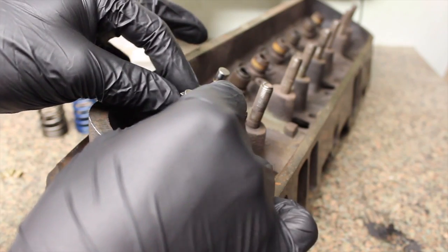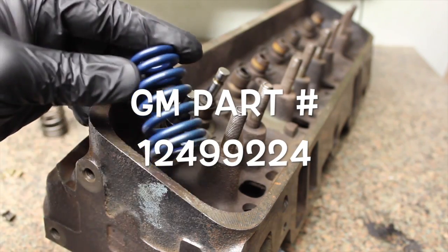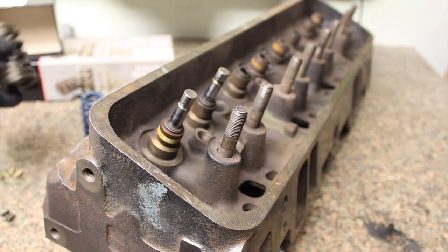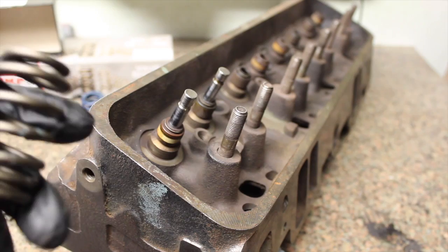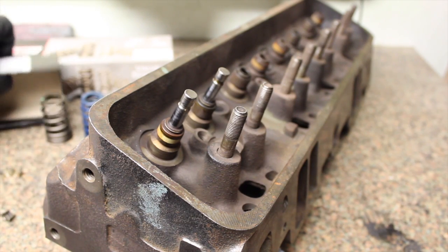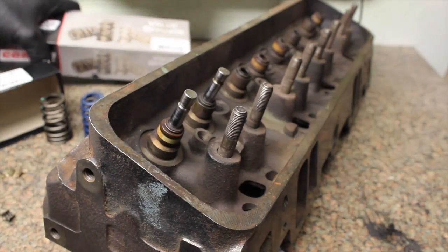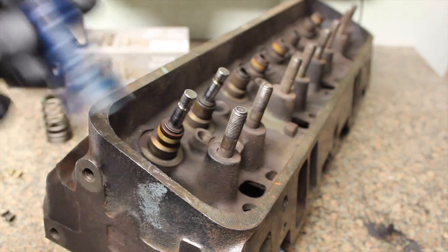Your options — which seem to be the standard — is to go to the blue LS6 spring, which works really well. There's also an option from Comp Cams, their beehive spring, which is very similar to the LS6 spring but with a little more seat pressure, open pressure, and a little more lift to coil bind. That spring part number is 26906-16 — I'll put it in the description, along with the part number for the GM Performance LS6 springs package of 16.